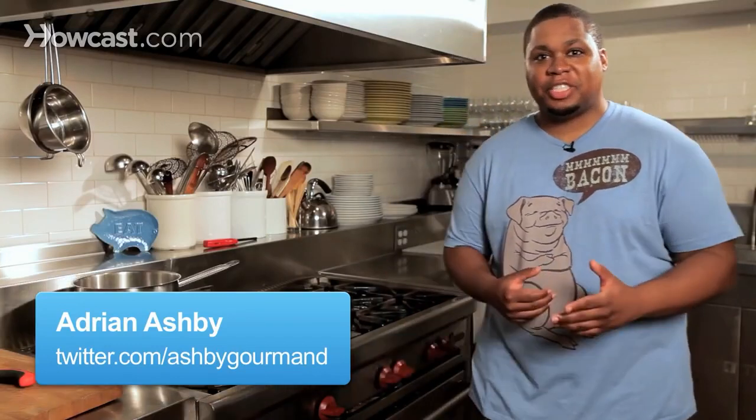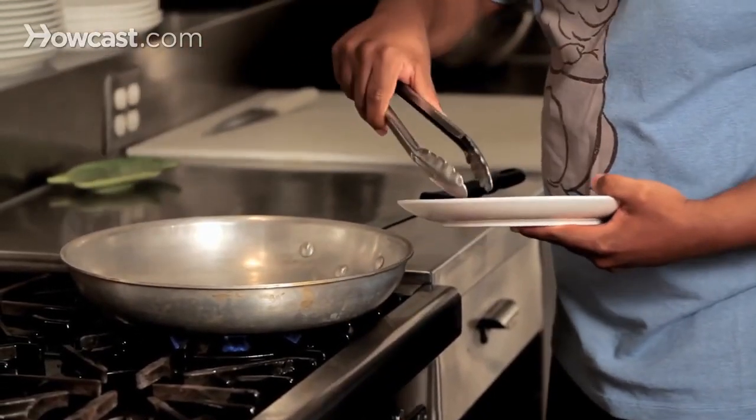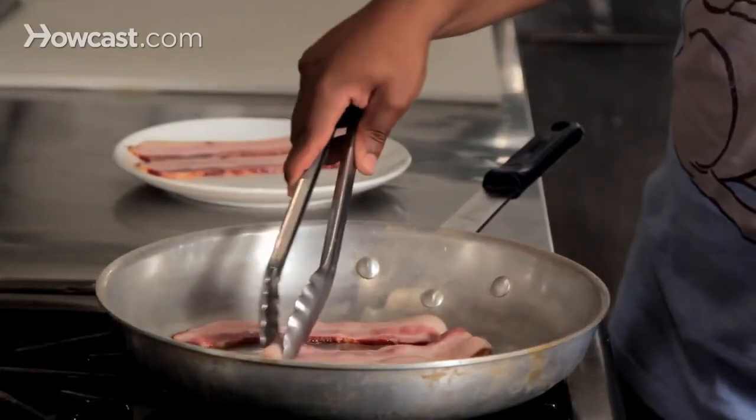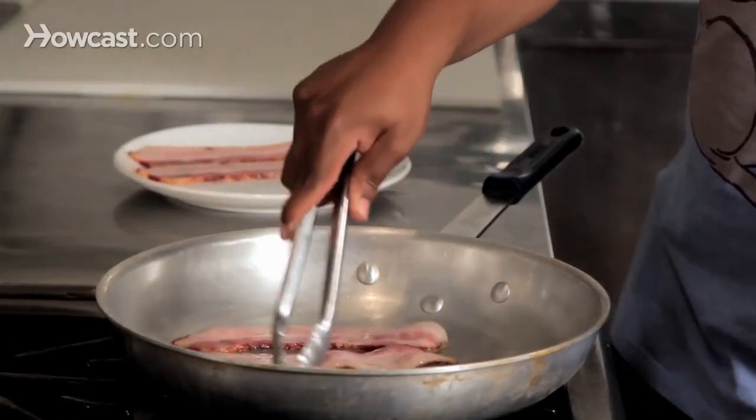Hey guys, it's Adrian Ashby here and I'm here to talk to you about how to cook bacon perfectly. To me, bacon cooking perfectly is from the heart — it's all about your personal preference, but it's also about a little common sense. Not necessarily low and slow, but maybe a little medium-high would be the best way to go. You really want even heat distribution between all your slices of bacon. You want some of that fat to render out, you want it to cook in its own grease. You also don't want to cook it too high so that you have burns, smoke, flare-ups, and grease pops.